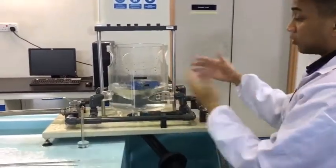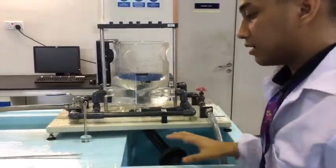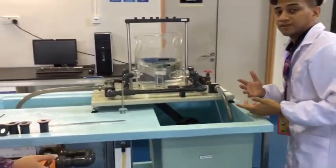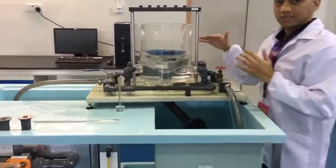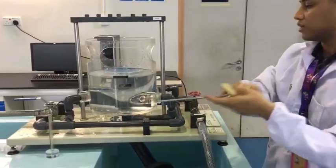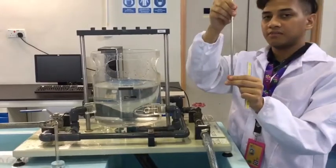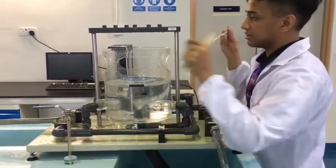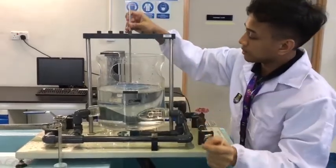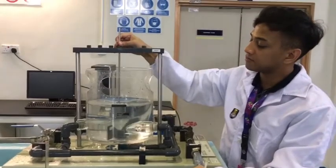You're going to want to have someone control the control valve, making sure the water level is constant — around the same level as before. Once you have a constant level inside the cylinder, take the biggest needle among all the others, slot it into the center of the bridge, and make sure it just touches the water surface at the top.